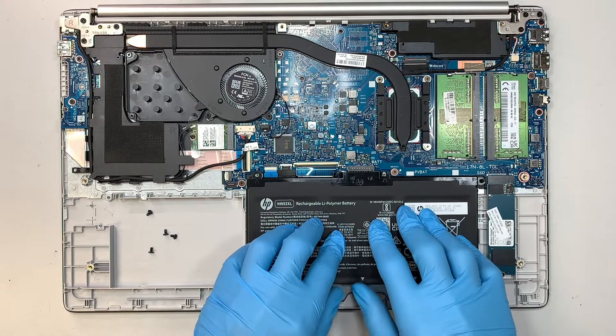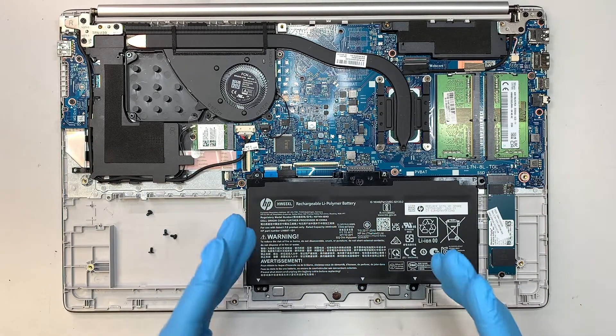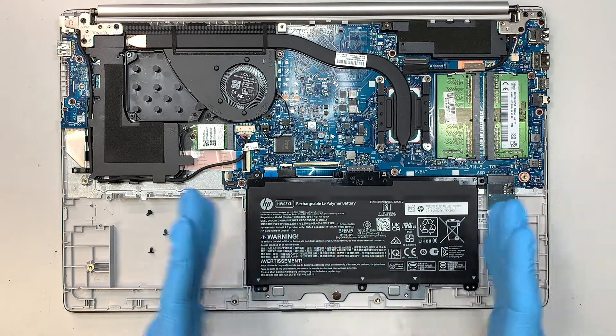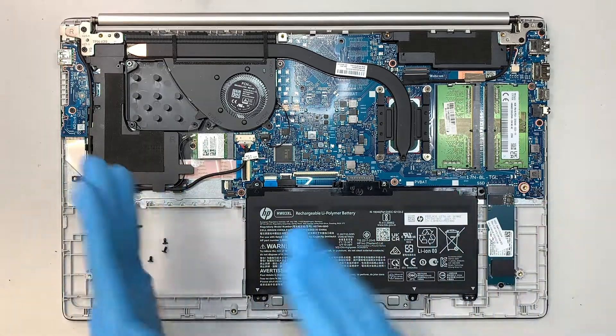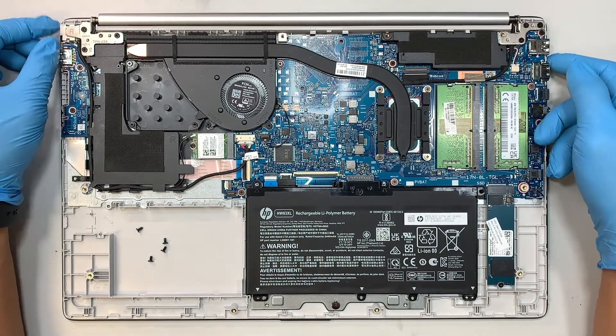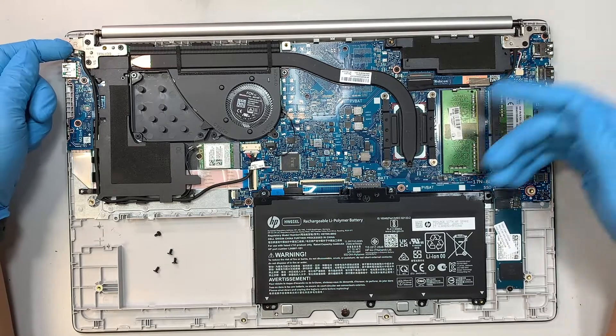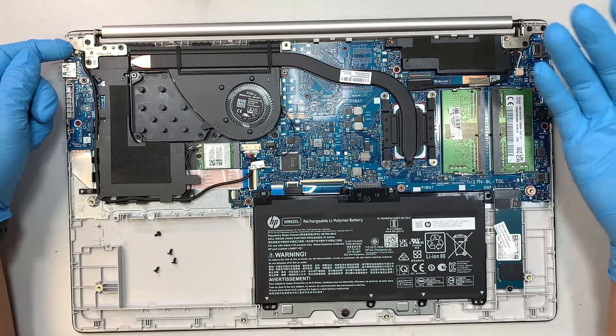Now one of the things you want to do to preserve your battery for a longer lifetime is to never plug in your adapter power overnight or 24/7. Some of you station your laptop at home and leave the charger plugged in since day one — never do that.